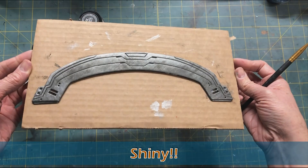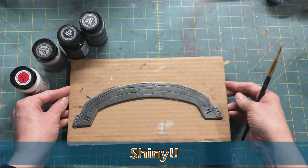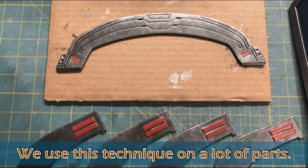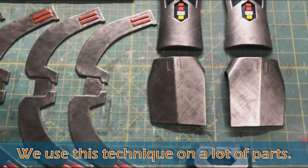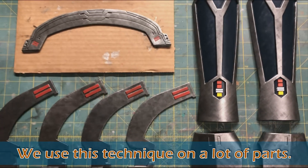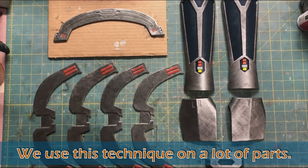Shiny! Now this Bo-Katan headband and these Ahsoka headbands are urethane rubber, but we actually use this technique and these paints on other parts too. These are hard resin — we use it on those especially if we want to match across parts for a single costume.